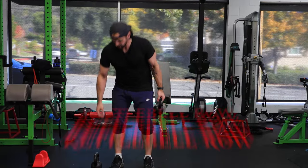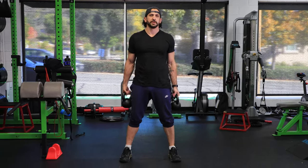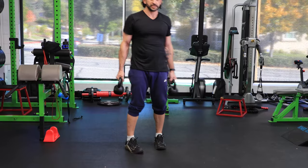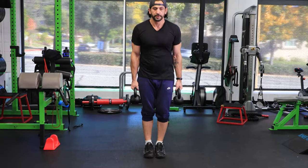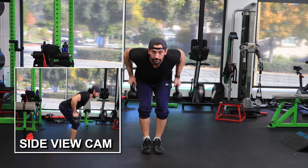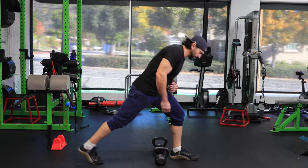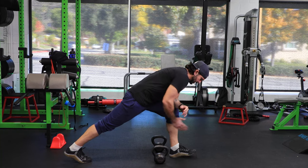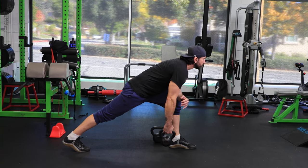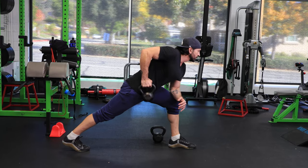Double kettlebell row — you can go slightly wider. Two ways to do this: double pull up and down, or feet together, straight down and up. For the one-arm kettlebell row: straight out, little brace, hip down, toes straight, hips straight, chin up — pull to your belly button and down.